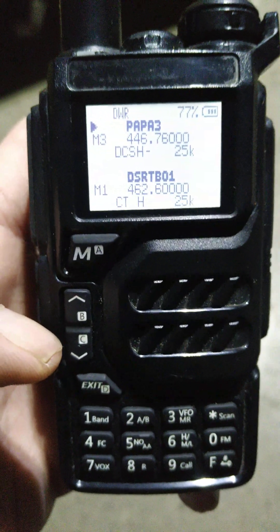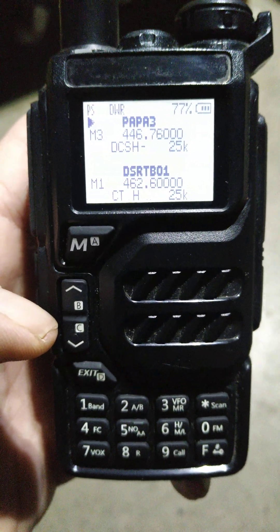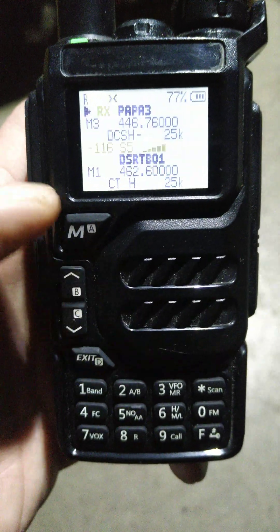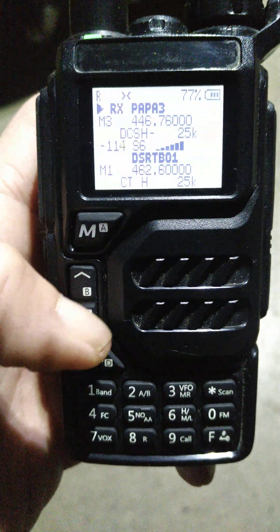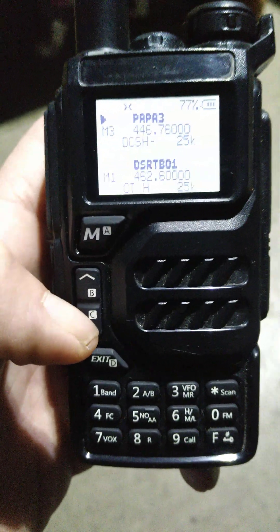Hey everyone, just wanted to do a quick walkthrough of the Kuangsheng UVK5, also relabeled as the Retevis RA-79 or the Rattel RT-600. This radio goes by many names. Kuangsheng is the manufacturer, and a lot of other companies out there relabel it to their own. I just wanted to go through some of the features with you guys.